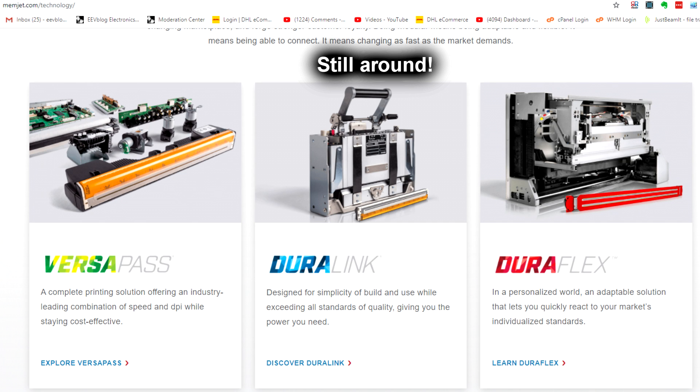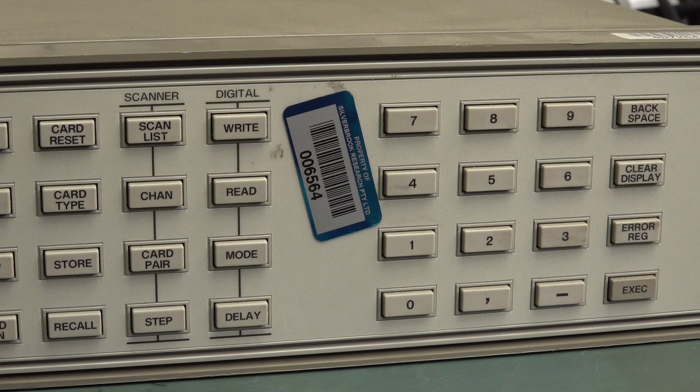I went for a job there once. This was a long time ago — probably 15 years ago or something — because I've been doing the EEVblog full-time for a decade now, doing it for 12 years total. It was before the blog, before I went to Altium. So it's got to be at least 15 years ago.